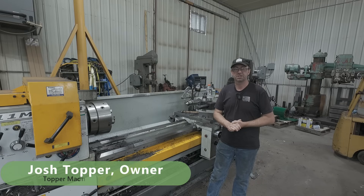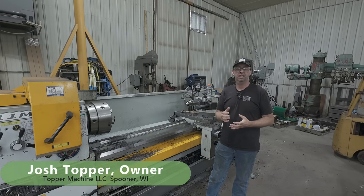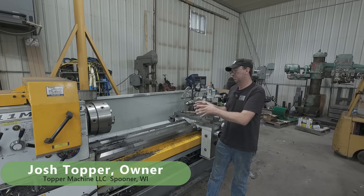Hello, welcome back to Topper Machine. I'm Josh Topper, and today is our follow-up video of making those big chips, turning that stub shaft down.